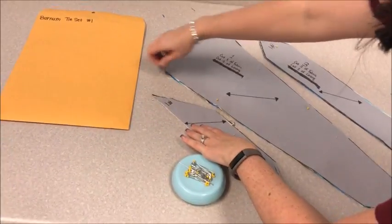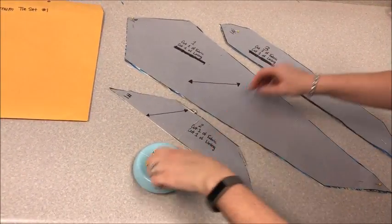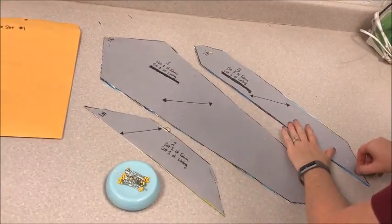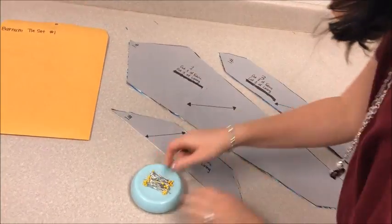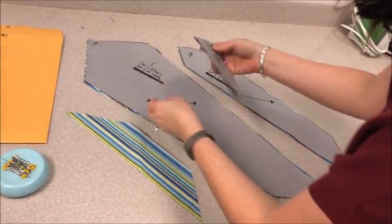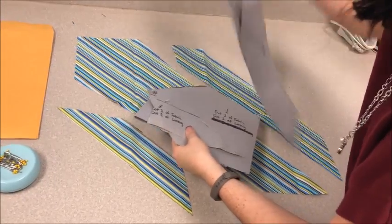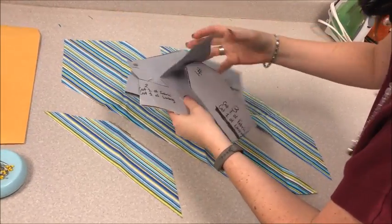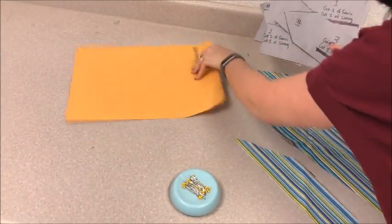Remove the pins. As you remove pins, please make sure that they are getting back onto the pin cushion so that we don't end up with pins in anybody's foot. Please make sure that all of the pattern pieces get back into the pattern envelope, and once again, that the numbers correspond with the set that you are using.